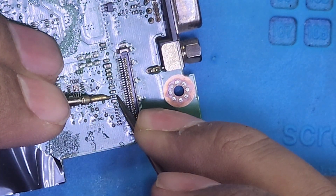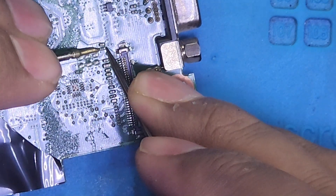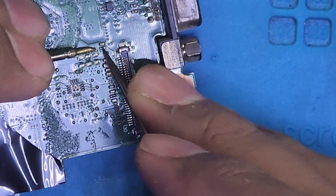As you can see, this fuse has continuity — this one is okay. But this one is faulty. We will change this one.